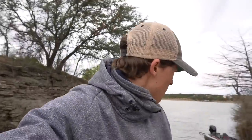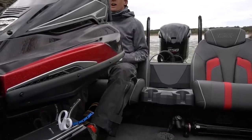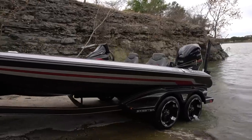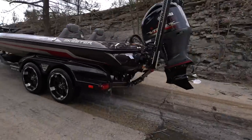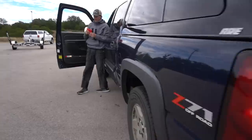We're back at the ramp. I have a dentist appointment to get to, but we took some great photos — look at that, beautiful. That boat is gorgeous. Hopefully you guys enjoy this video. I've got more content coming including a new Q&A as soon as I get home, but it's noon and I've got to go get my dientes cleaned.